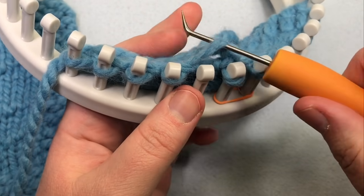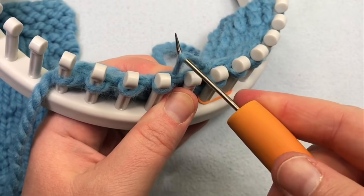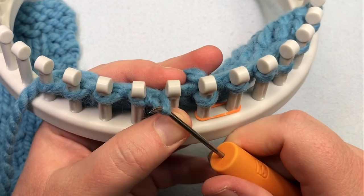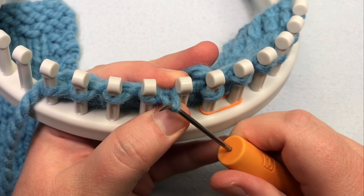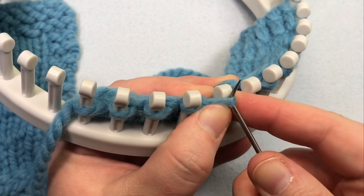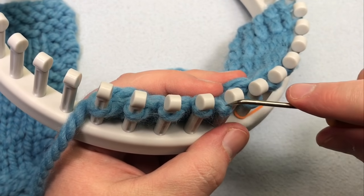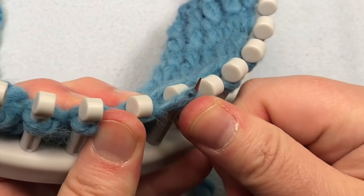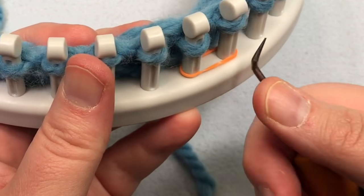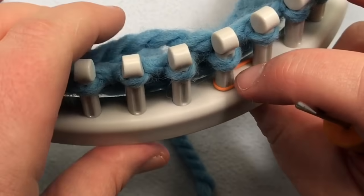Now we want to pick up this bar and tug on that for some slack. Then move it to the left of that empty peg — pull the bar between the pegs to the left of the empty peg, go around the front, and then get the rest of that up and over the empty peg. Now knit that stitch.